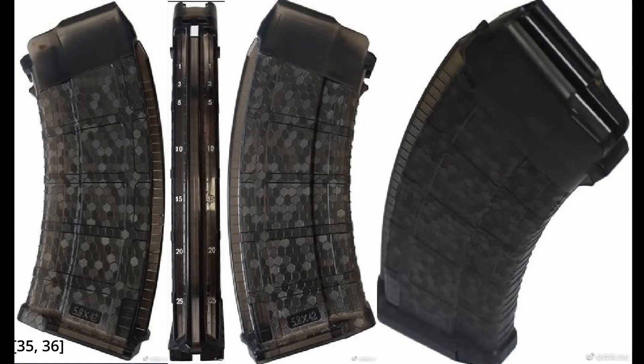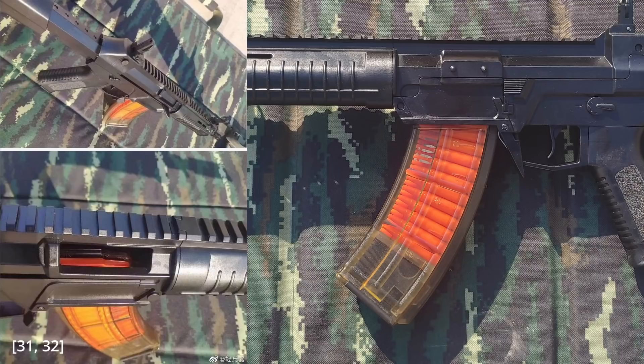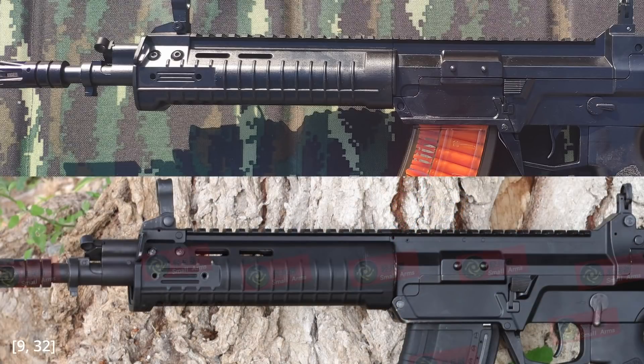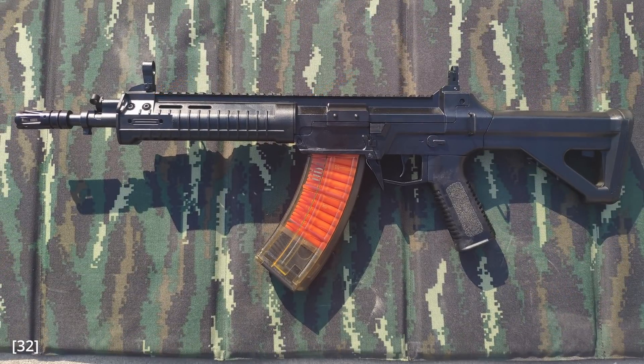The second variant of the QBZ-191 magazine is made of translucent grey polymer. These magazines seem newer, and with visible round-count markings they look like a much better solution for managing round count — though this magazine only has 25 rounds, which is pretty weird. The third variant is made of yellowish clear polymer and appears only in photos loaded with dummy rounds on what looks like a training rifle — it lacks the handguard pin and roll pins on the upper receiver, suggesting it and its magazine are probably training aids only.